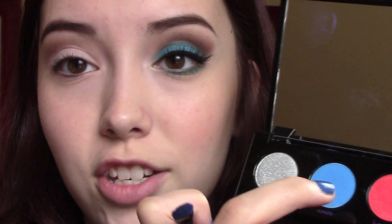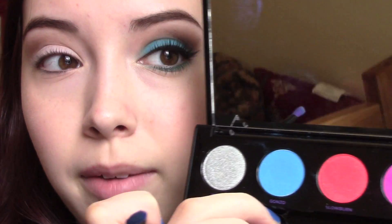Then we're going to go into the Electric Palette and I'm going to be taking the shade called Gonzo, mainly for that bright pop of blue. I'm just going to be using the brush that it comes with. I know I don't really love this brush, but I kind of like using it with this palette because it helps to make sure that none of my better brushes get stained with this color. It does the job when you're just packing color on the lid.